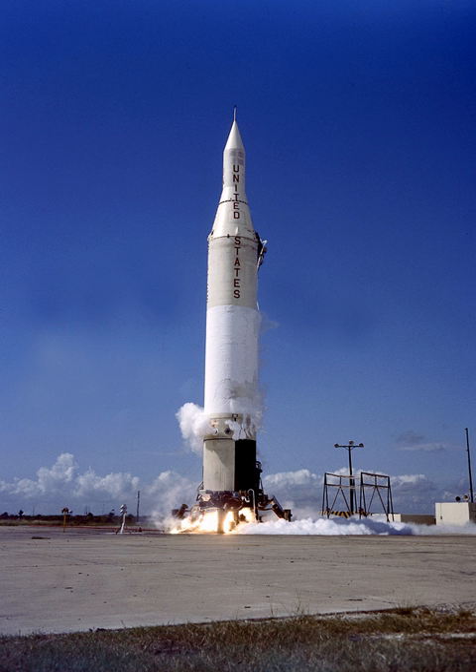The first launch of a Juno-2 — Pioneer 3 on December 12, 1958 — suffered a premature first-stage cutoff, preventing the upper stages from achieving sufficient velocity. Pioneer 3 could not escape Earth orbit, but transmitted data for some 40 hours before re-entering the atmosphere. A malfunction in a propellant depletion circuit was found to be the cause of the failure, although the exact nature of it could not be determined. The circuit was redesigned afterwards.